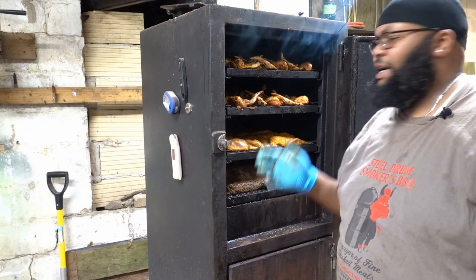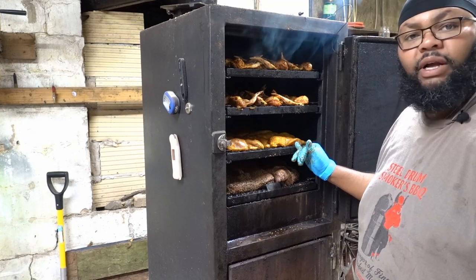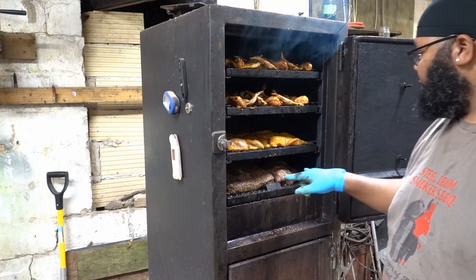Alright, so I have my chicken loaded. There's wings on two shelves, there's boneless skinless breasts, boneless skinless thighs, and two briskets.